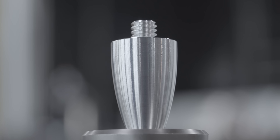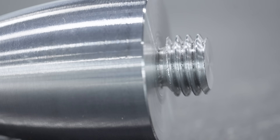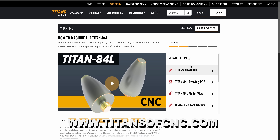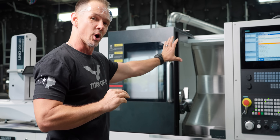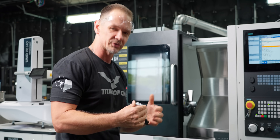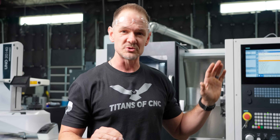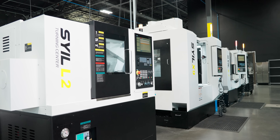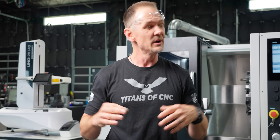That wraps up our demonstration of the L2. This is the first piece of our rocket series — we'll actually be making the entire rocket series on this machine. We'll get to show you SolidCAM, our new CAM partner, and more of the L2 as we update the rocket series. If you're looking for more information on this machine or any of our Seil machines, reach out to Keith at titansofc nc.com. Thanks for watching — like, subscribe, and we'll see you next time.